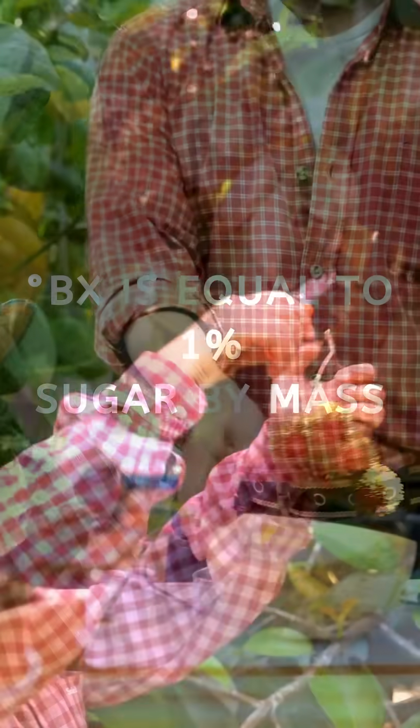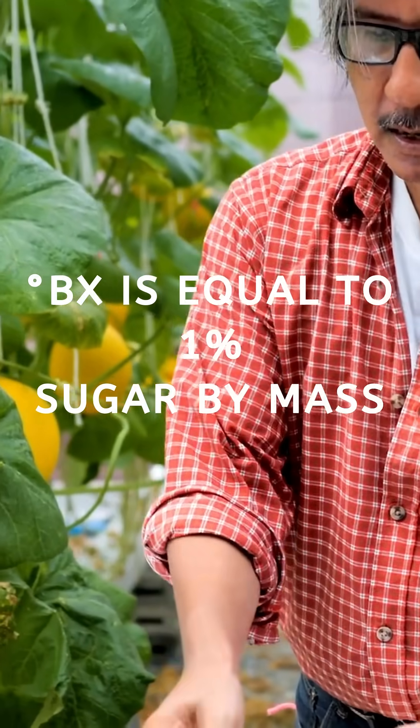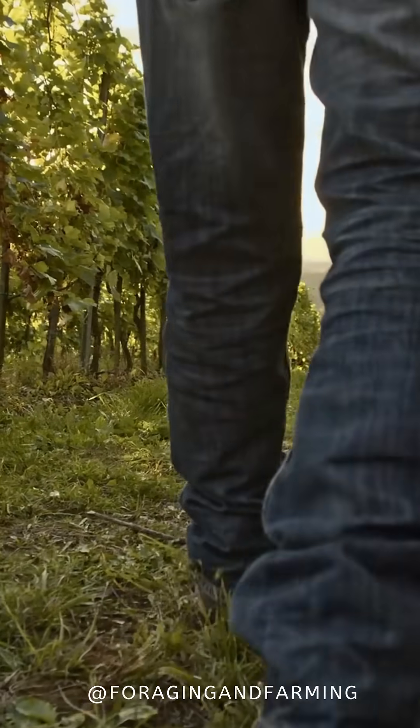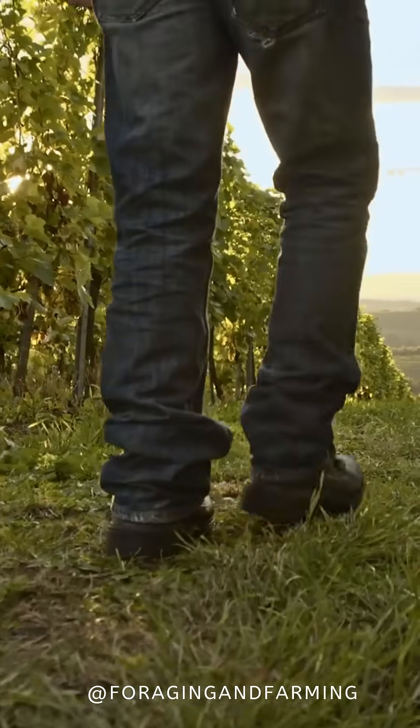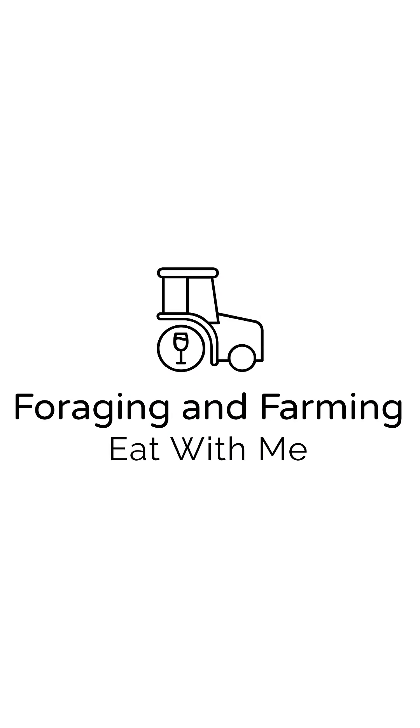BRICS is calculated as 1 degree equal to 1% of the sugar mass. So once the farmer sees a number reflected on the BRICS scale — for example 20 — they know their harvest contains 20% sugar, or is commercially ripened.